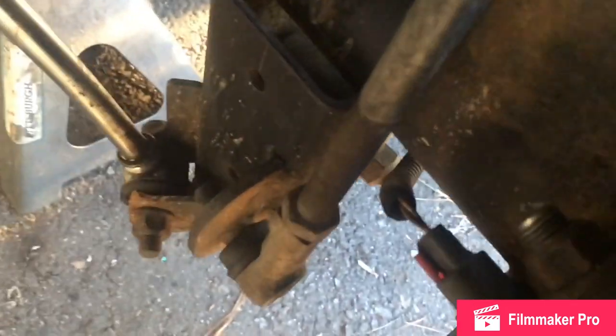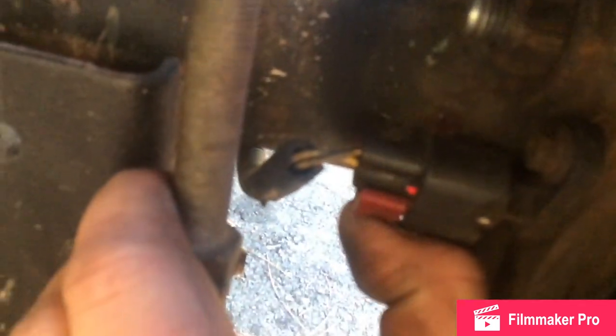Now we are going to unplug our ABS wheel speed sensor. Pull that red clip out, then pinch on the back just like any other plug and pull it out — simple as that. Then there's a bolt on that sensor that's kind of hard to see. It's eight millimeter or five-sixteenths. I want to say eight millimeter. We're going to take that off and just back it out a little bit.